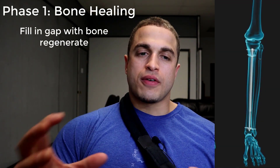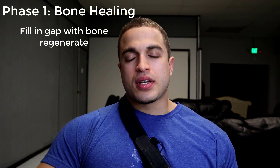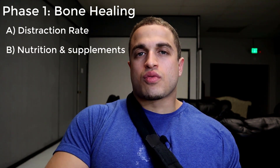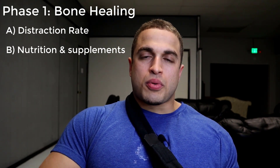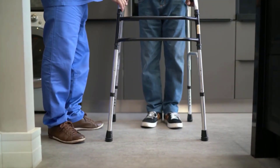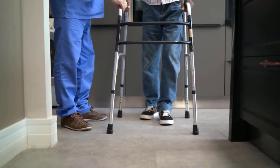Bone healing is dependent on a few different factors including the distraction rate — if you lengthen faster than your body can keep up, then your bones can't heal. It also depends on sufficient nutrients; if you're deficient in the raw materials that make up the bone matrix, you're going to have trouble making new bone. Finally, axial loading or weight bearing is a very osteogenic process when you start to bear a portion or all of your body weight, but it is dependent on the lengthening device that you have inside your bones.